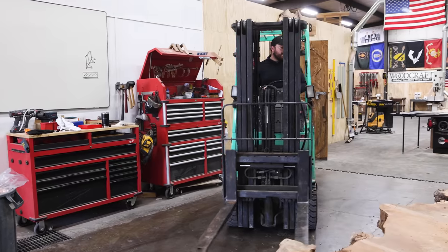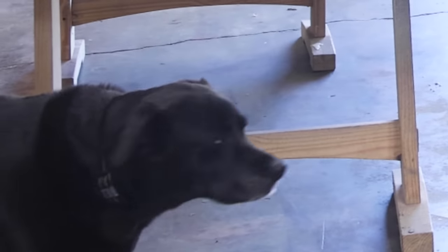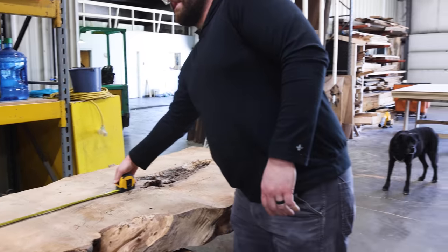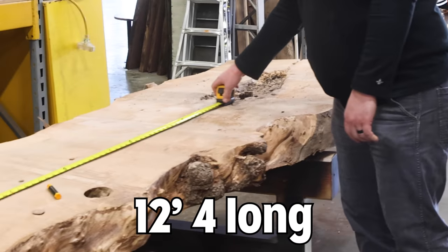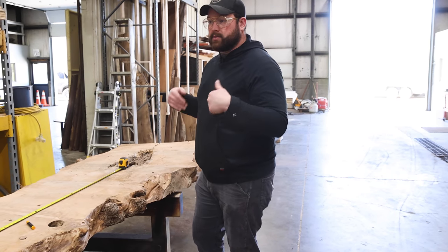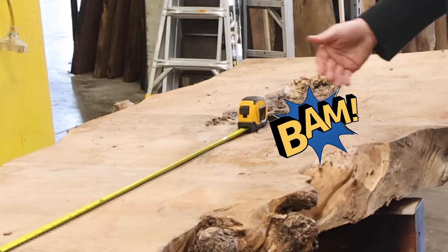It's a big old chunk of wood. The first thing we need to do is establish how long we're gonna make this thing. It's about 12 foot four inches long, but I think if we cut it a little heavy over eight, we're gonna get there. The concern is that it's so twisted, we don't know how much we're gonna have to flatten these things in order to get them to work in any sort of table. My chesticles tell me that cutting this first is a good start.